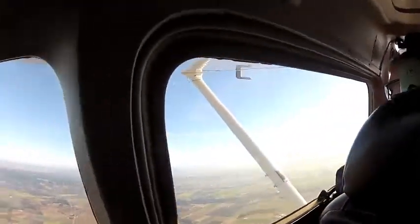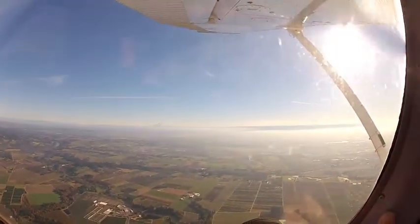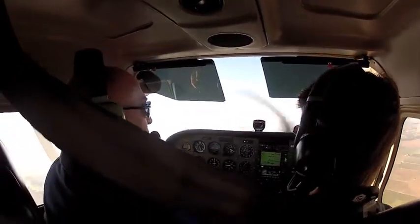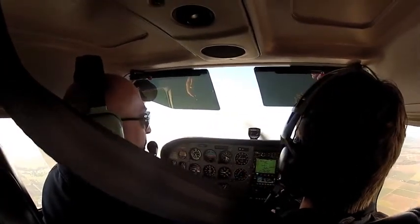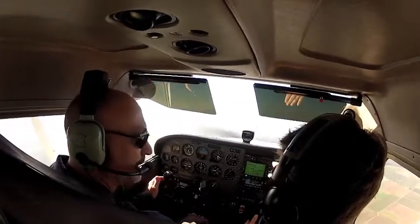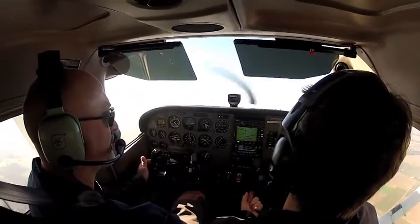I'll set the heading bug to about south. The first thing we're going to do is what's called a stability demo — we didn't do this last time. What I want you to see is how stable the airplane is in its three axes. So what I'm going to do is raise the nose and then let go, and we want to see if the oscillations stay the same magnitude, if they get larger, or if they get smaller. It should get smaller. But let's watch outside. So I'm going to raise the nose and then let go.